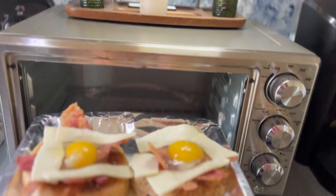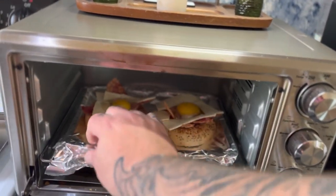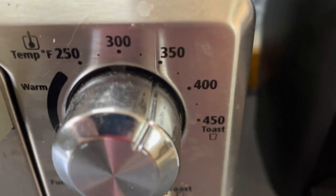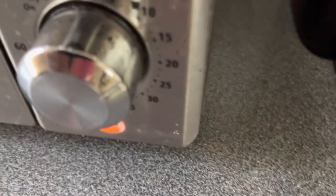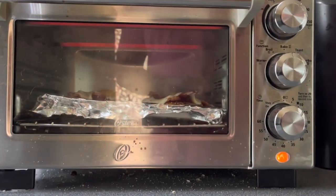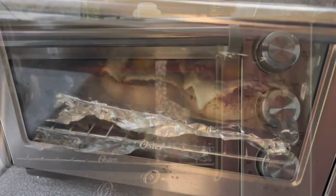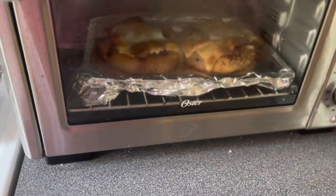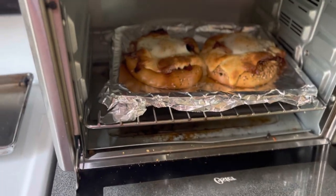Throw it in the toaster oven — 350 for about 15 minutes. The video I saw used a traditional oven, but I'm using my toaster oven for everything. You want to keep an eye on stuff. Like I said, the cheese was getting a little bit brown, but it didn't burn and it tasted fine, so it wasn't a loss.